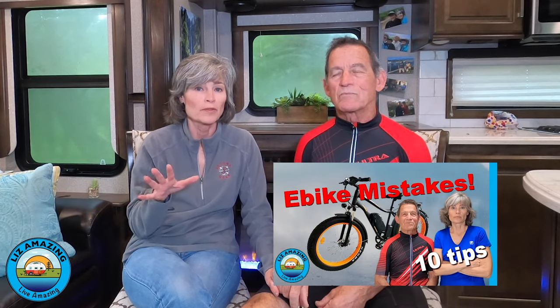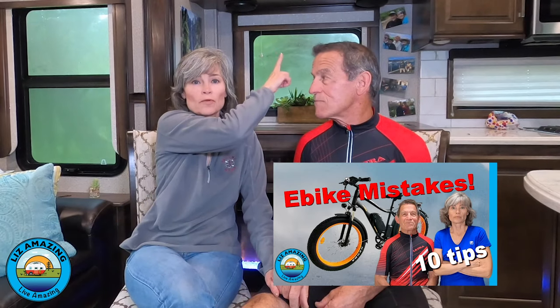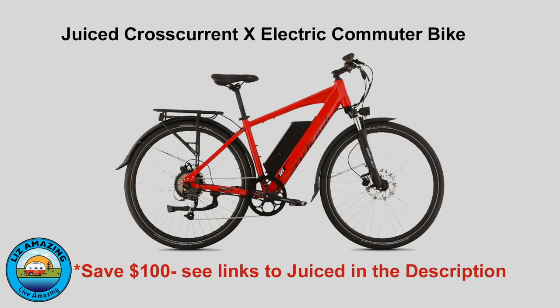We have talked to people who've bought the wrong e-bike. So whether or not the Juiced CrossCurrent X is for you, we made another video that's all about how to find the right e-bike for you — it covers all the components of e-bike shopping. We'll put a link up. So let's just get into the bike itself.